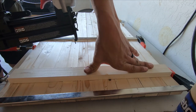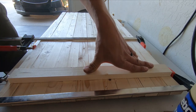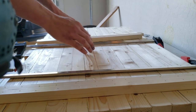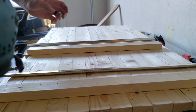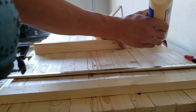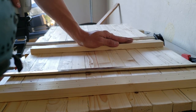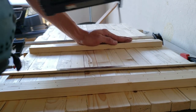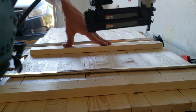Using an 18-gauge brad nailer with inch and a quarter nails, we just want to go through and put two nails per stripe. Once you've got that one nailed off, you can just pull off your clamp from the end, and then just jump over this one that we have right here. I just like to leapfrog the clamps over. Make sure that your depth isn't set too deep on your nail gun, otherwise the nails might stick out the front.